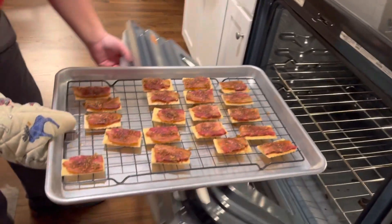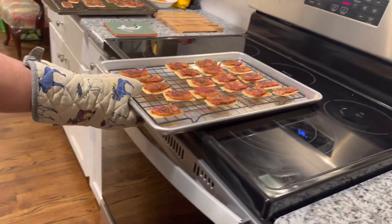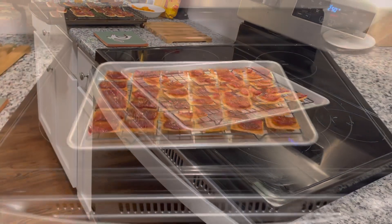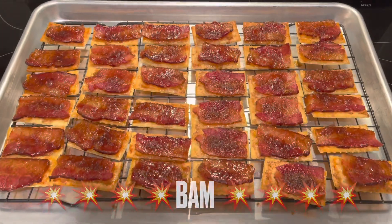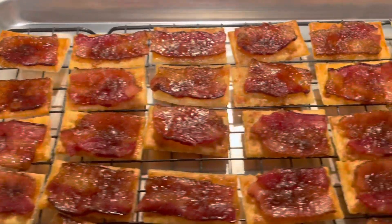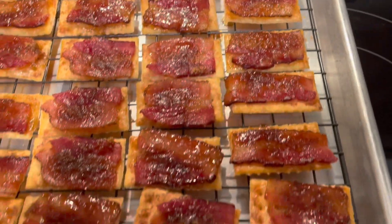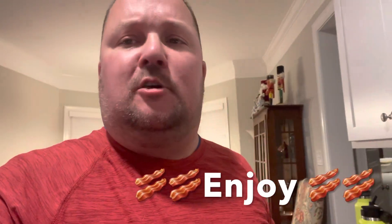Look at that — there are your pig candy crackers! There is the finished product. It really looks so good. I'm getting one myself — very good!